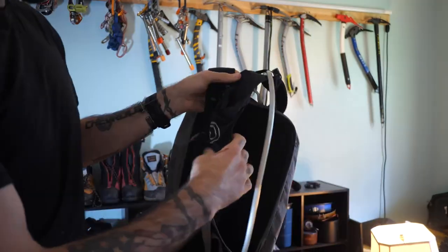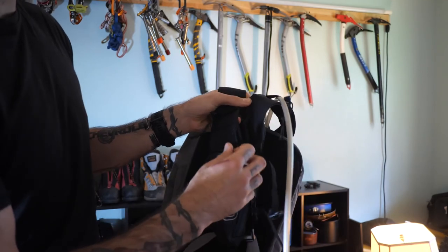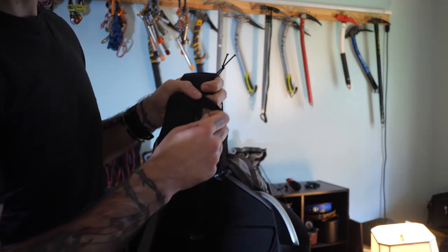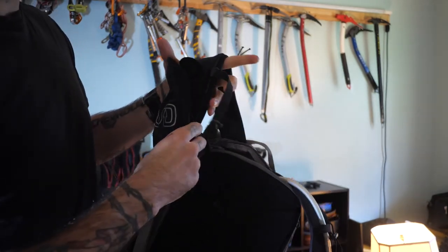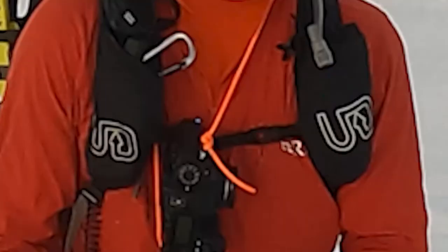On the straps, each side is different. On this side, you've got a zipper pocket which I actually use for my GPS — it seems to work really well for that. I'll pop my GPS in there, zip it up, and leave the antenna out barely, and I've never had any problems with that.